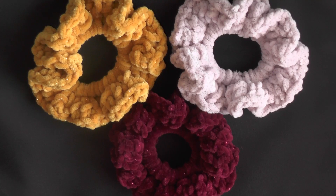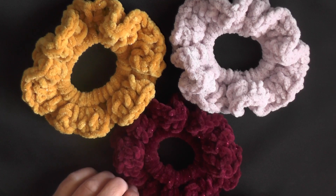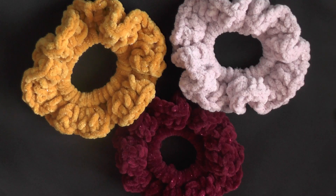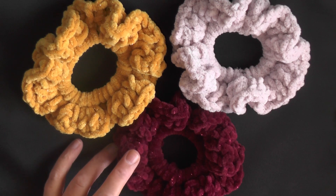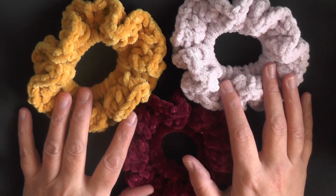Hi guys, this is going to be the tutorial that's going to show you how to make these velvet scrunchies. These are super easy to make. The trick is getting the right size rubber band, using the right size hook with the right size yarn, and that's it.